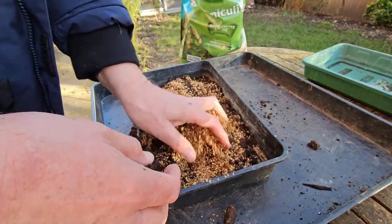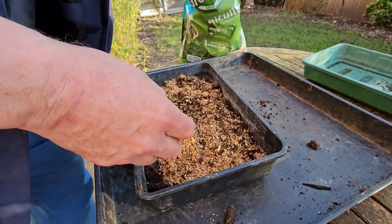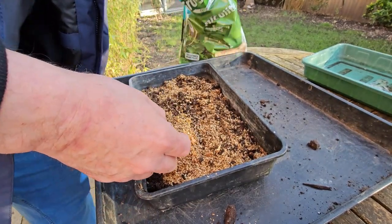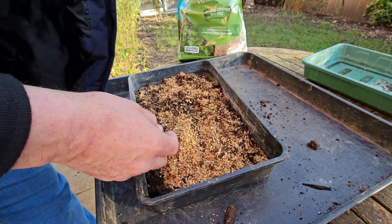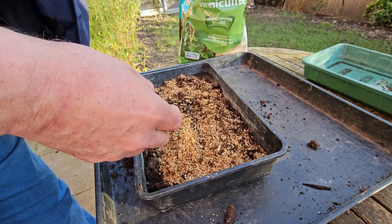So I've got some seed compost and some vermiculite, which helps to improve germination.